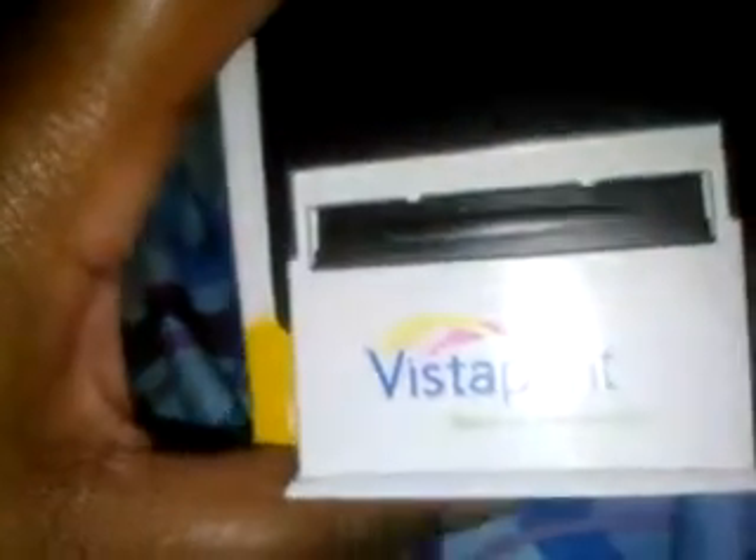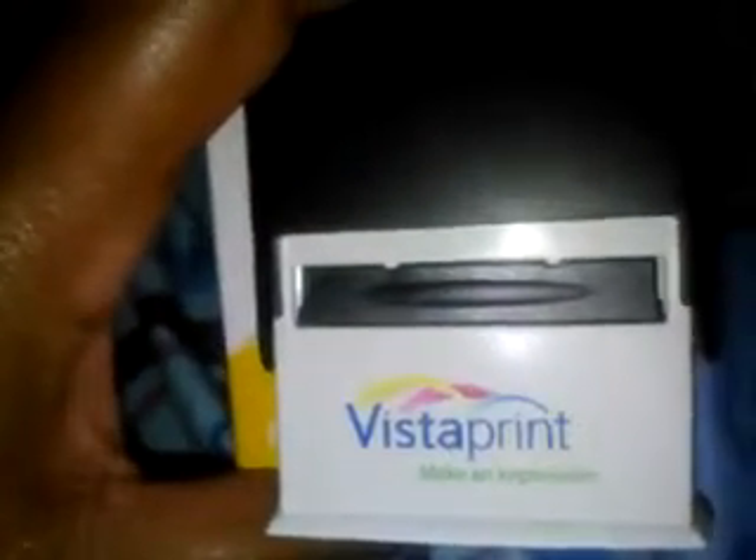Hey honey, what's going on? I wanted to do a review on my Vista Print. Every time I'm on eBay, I see this ad up here to do business cards.